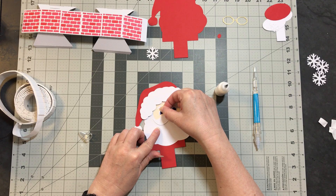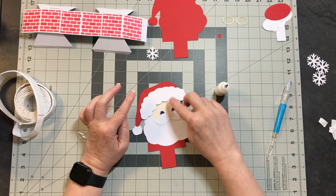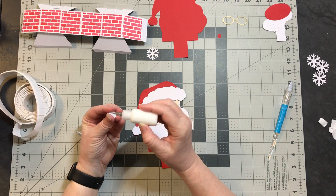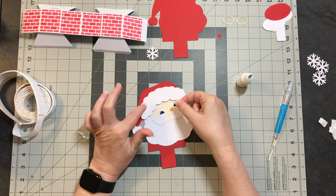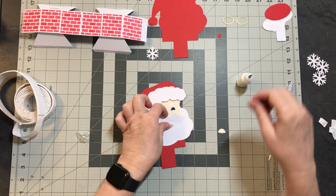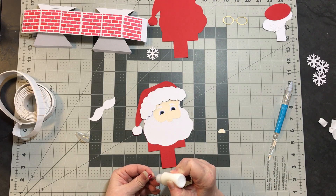You can do some inking on the fur and his mustache if you'd like — that could really add some dimension to it. He does have a red tongue, so you'll want to put that on before you put his mustache on.